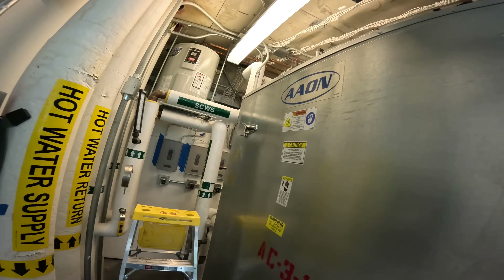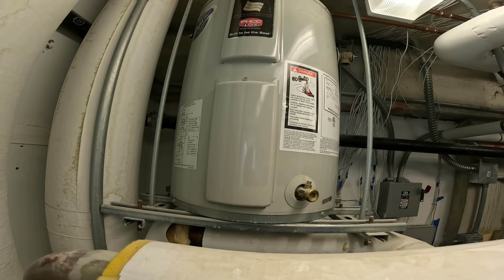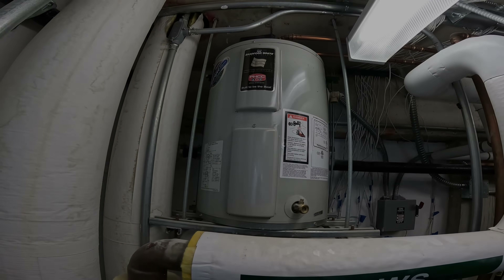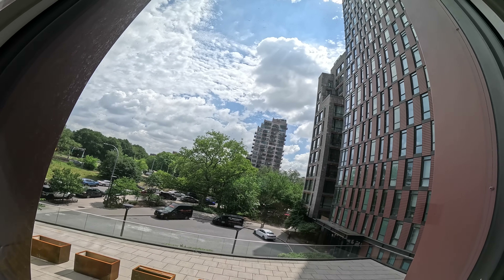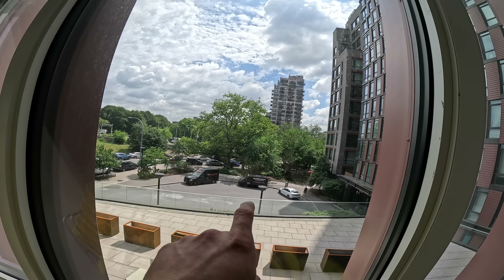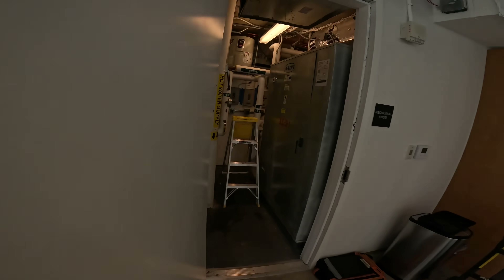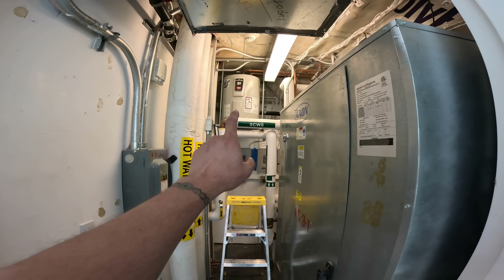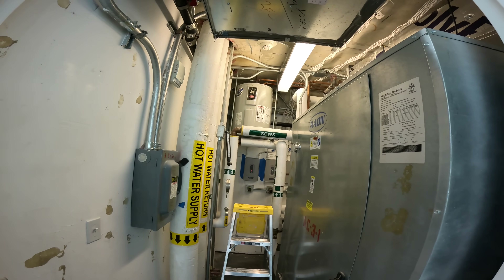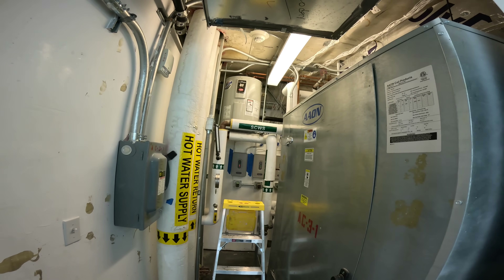Hello everyone and welcome to Jumperman Tech where we specialize in HVAC with the DIY approach. Today we have a service call for an electric water heater. This is the commercial side of a building and they have a whole bunch of similar setups, so let's go ahead and see what's going on.